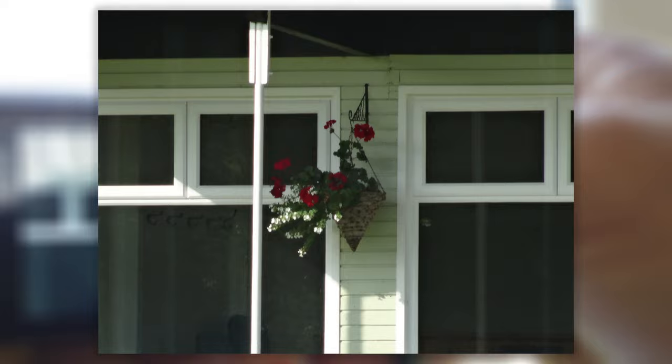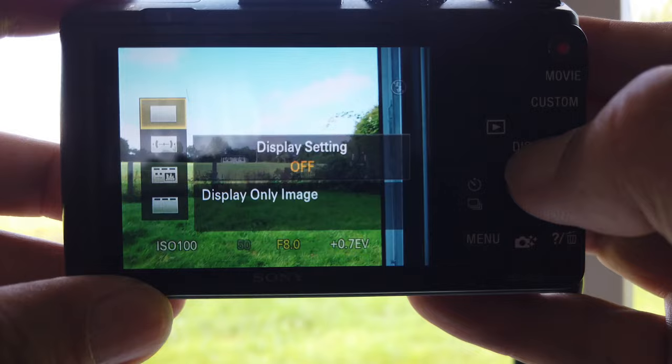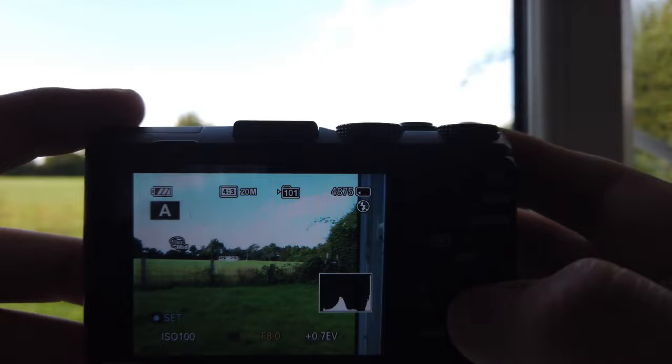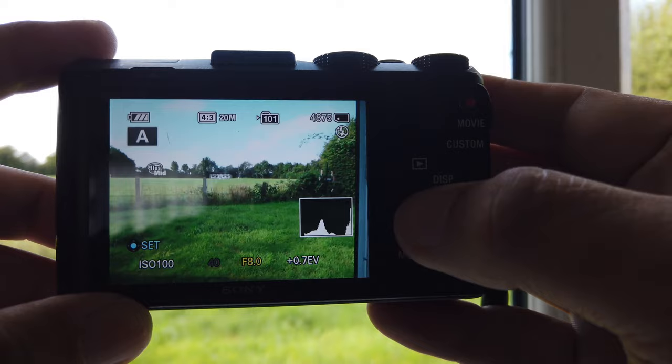I can have nothing on my screen — it's showing there's no flash but it's still giving me the settings at the bottom. If I change the display, I can add the level so I can see if anything is level, which is great. And this is important because I don't have this on my DSLR — I've got the histogram. As I point down, you can see the histogram is moving all by itself. It's fabulous. So I can see if my shot is the right exposure every time.